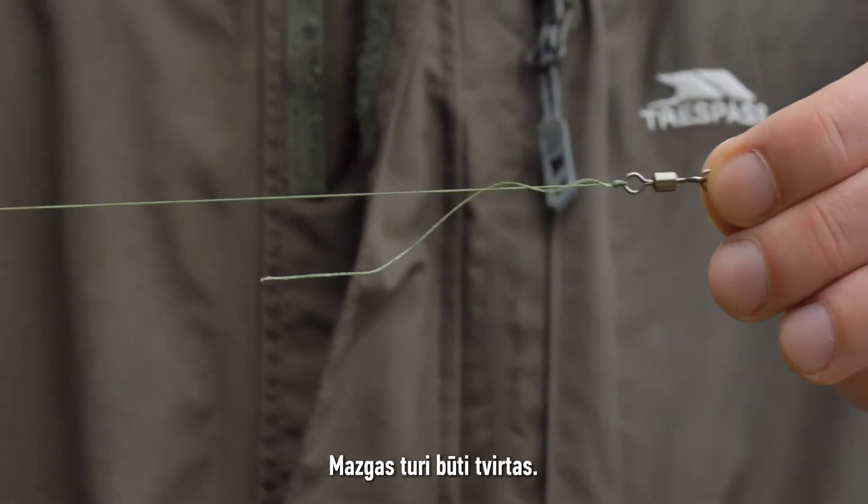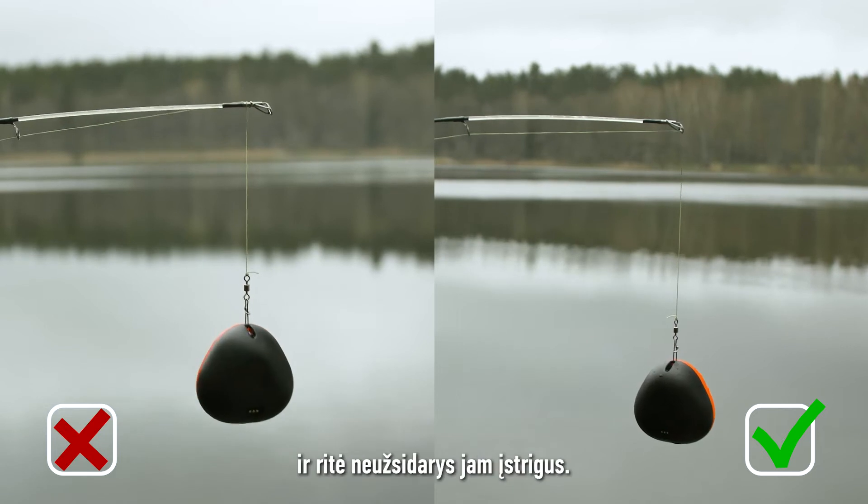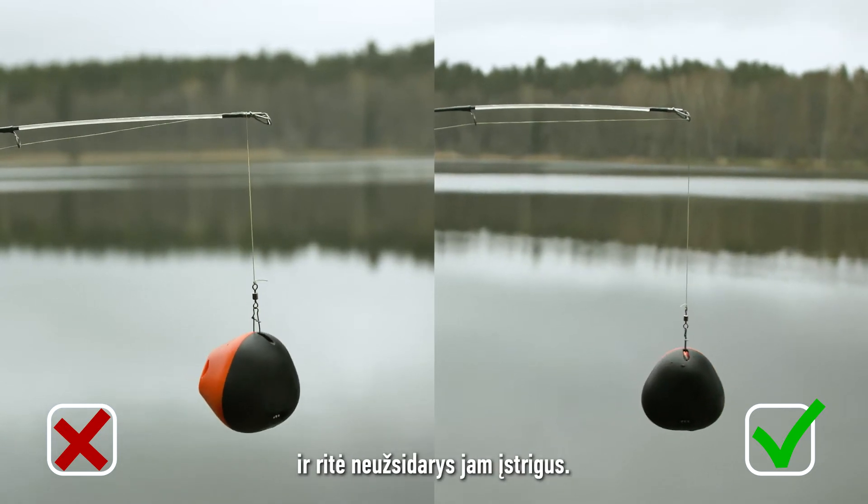Use a strong knot. Before casting, make sure your line is not tangled at the tip and will pass through cleanly without the bale closing.